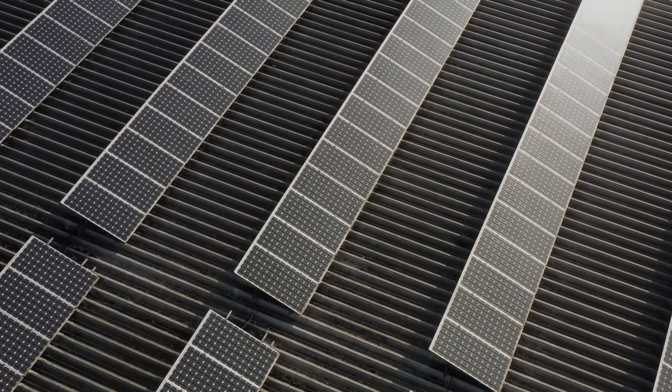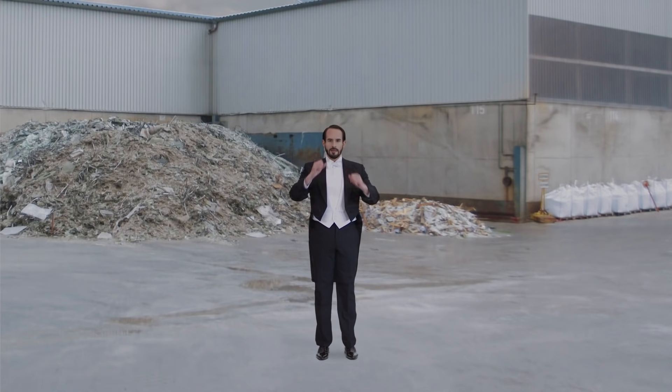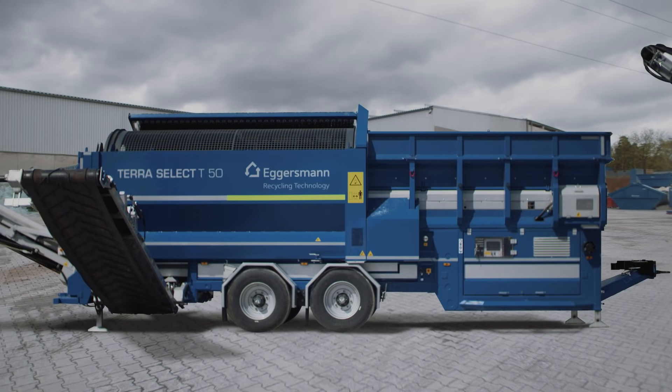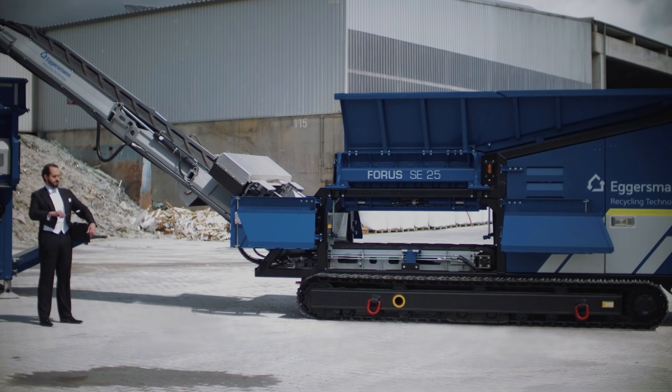Worn-out solar panels have to be recycled. In order to separate them into their basic materials, we need magic. No. All we need are good recycling machines from Eggersmann. Because with the machines from Eggersmann, recycling almost feels like magic when it's done.